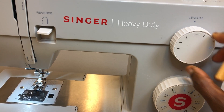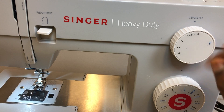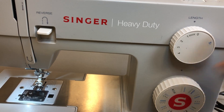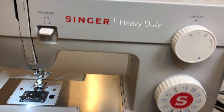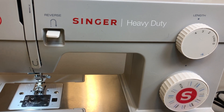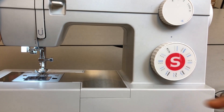Sometimes we go in between 1 and 0 for very short stitches. If you put it on 0, the machine just stitches in one place and doesn't move. So if your machine isn't advancing fabric, check the length dial — it may be on zero. Put it between 2 and 3, or at best 3, which is the average I usually start students on.